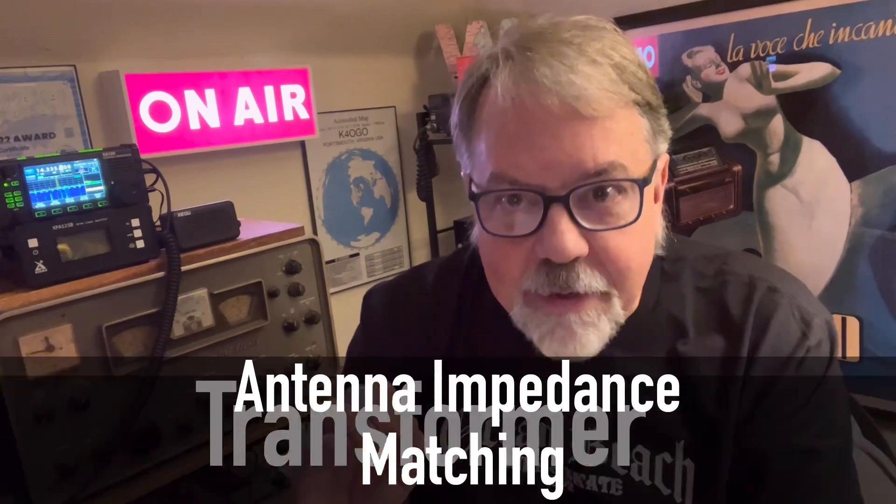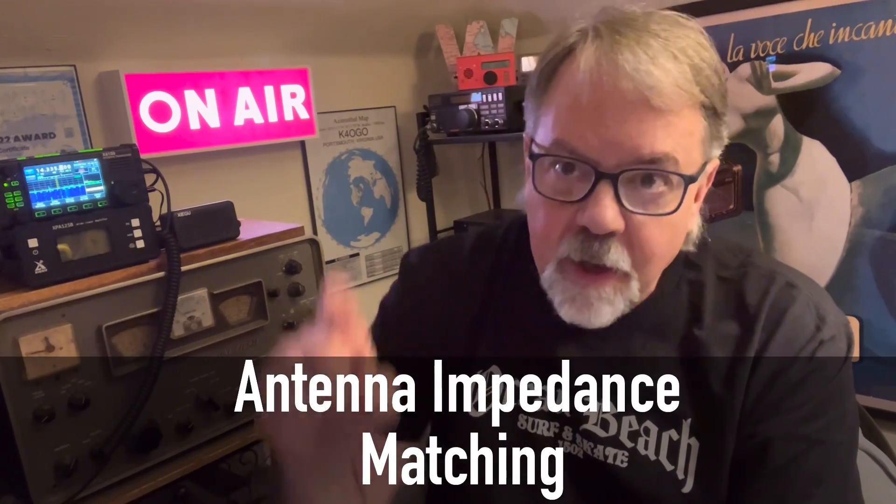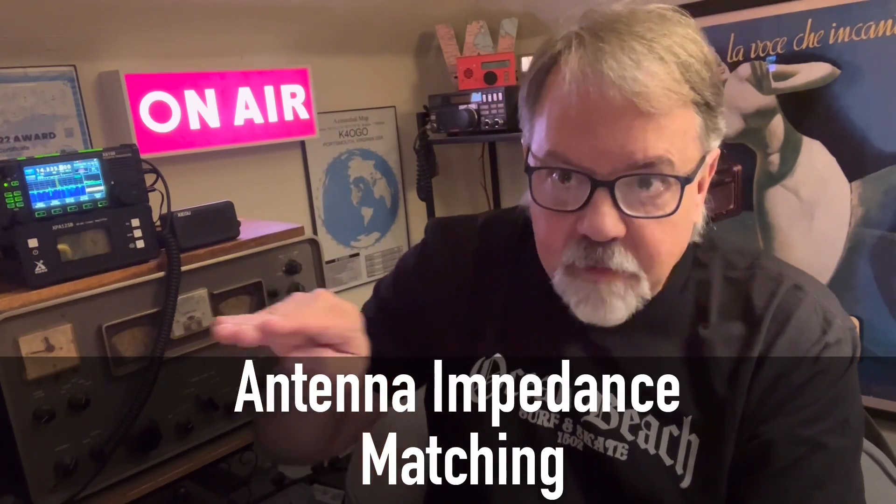What is an unun or a balun? It's a transformer. Basically, it's all about antenna impedance matching. You're trying to match that antenna to the coax. So at the feed point where they meet together, you want it to match. It's very important that an antenna's impedance is properly matched to its feeder, and there are several techniques that can be used.